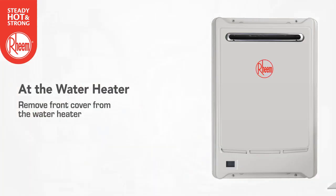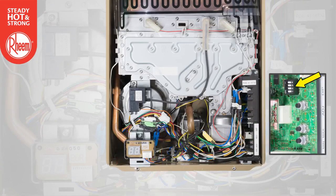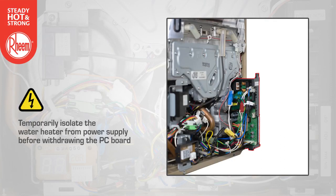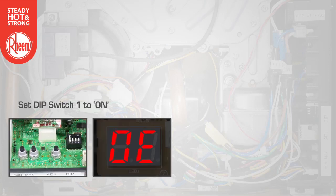Remove the front cover from the water heater. Note the location of the LED display and the PC board, including the dip switches and the min and max buttons. It may be necessary to withdraw the PC board slightly to gain access to the dip switches and buttons. Temporarily isolate the water heater from the power supply before withdrawing the PC board. Using an insulated tool, set DIP switch 1 to ON.